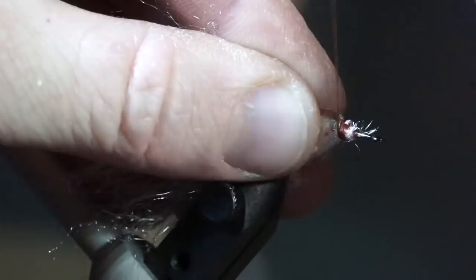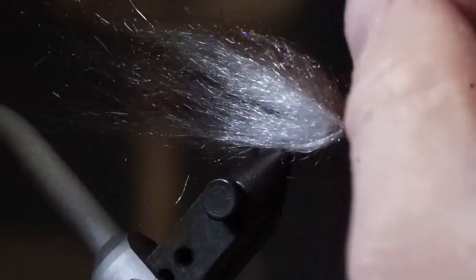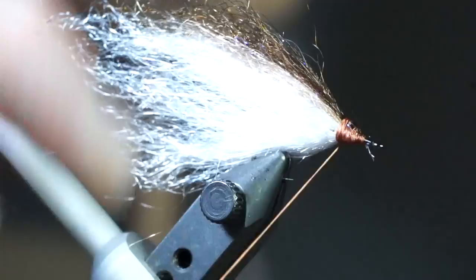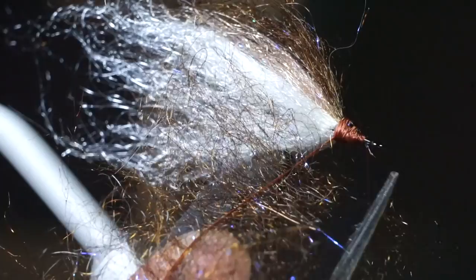Pull the forward fibers rearward and tie those in as well. Then do the same thing with some brown Arctic Wind. Now create another dubbing loop and bring your thread up to the hook eye. Prepare some dubbing, put it in your dubbing loop evenly, and I like to cut a slight angle at the top of the dubbing to make it easier to dub on.